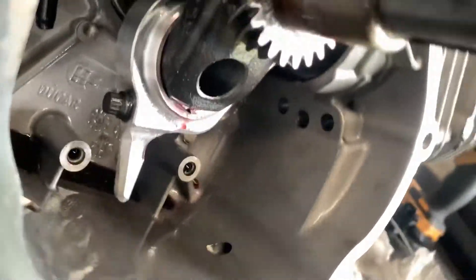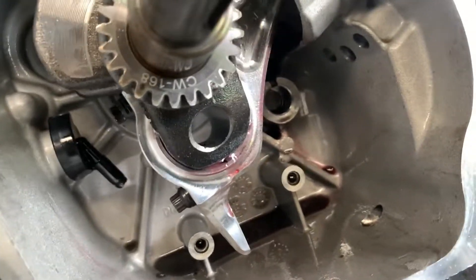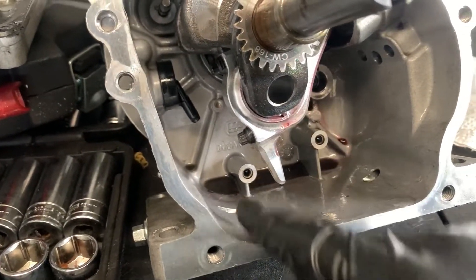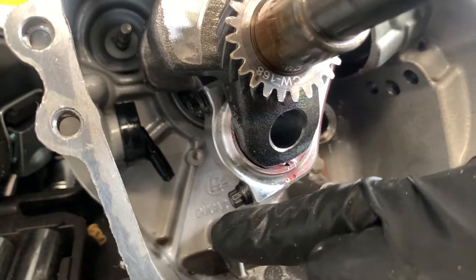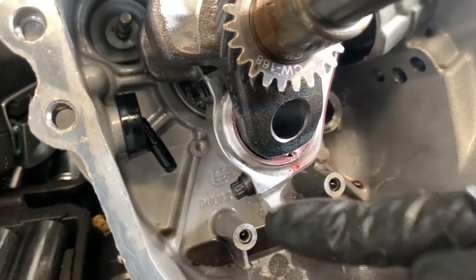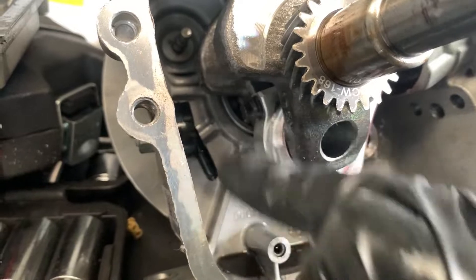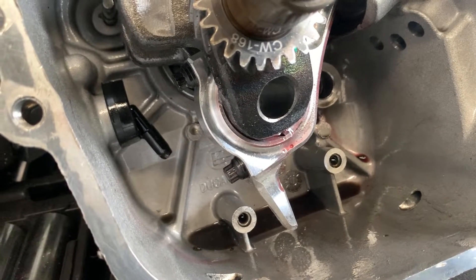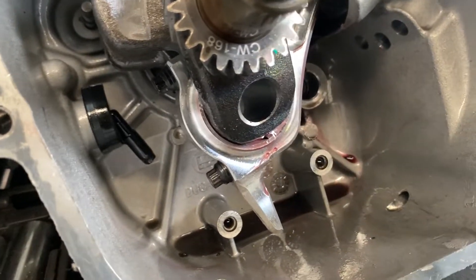Alright, we got that billet rod installed. Got the bearings on, got the rod bolts torqued down to 170 inch pounds — not foot pounds, inch pounds. I've been seeing people in forums saying they're breaking rod bolts, and it's because they're thinking it's foot pounds. It's actually inch pounds. Even 25 foot pounds comes out to 300 inch pounds. Remember, it's 60 inch pounds starting off on each one, then work up 20 at a time until you get to 170.